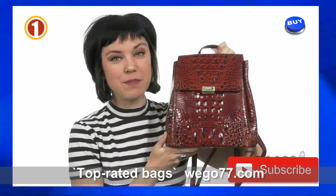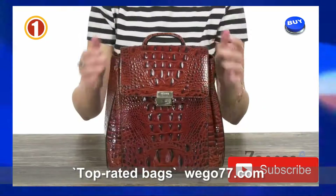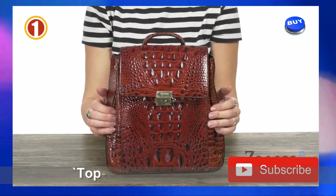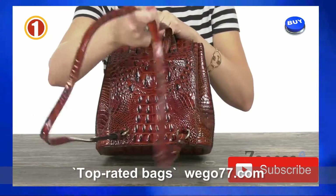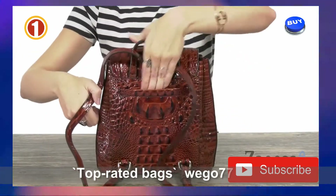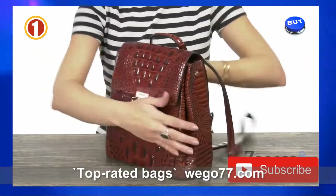Hi everybody, Autumn from Zappos here and this is the Margo backpack from Brahmin. This backpack is made of a textured leather — it's got a really cute look, very simple. You do have a top carrying handle here and two adjustable shoulder straps in the back, along with a slip pocket.